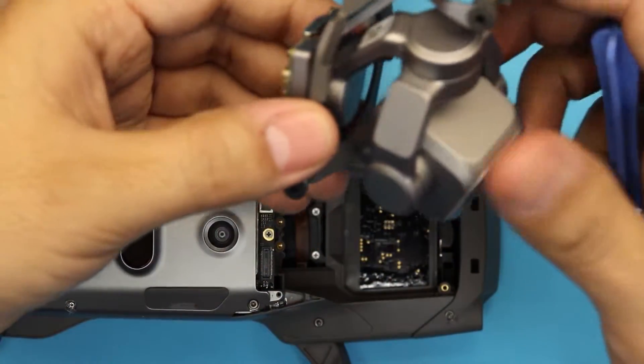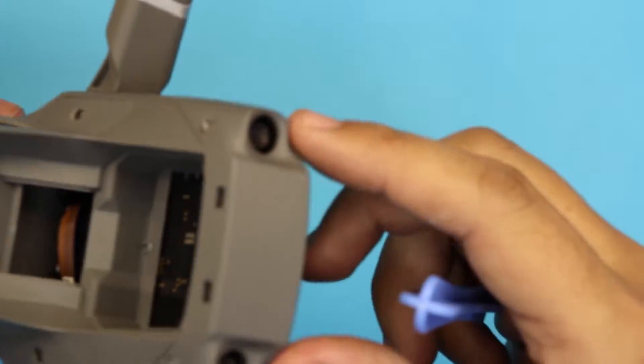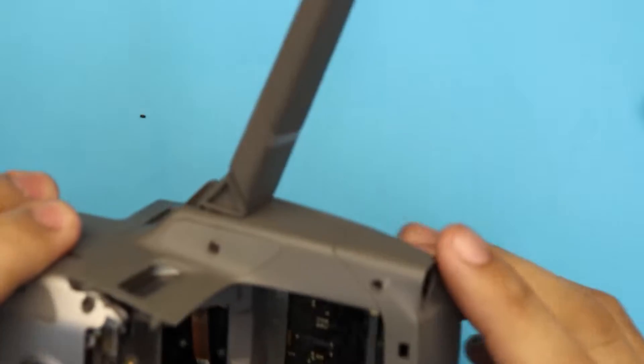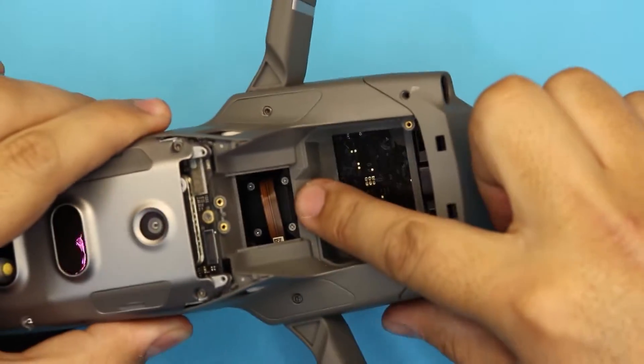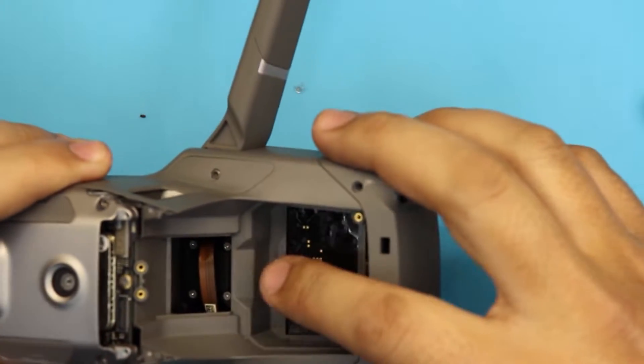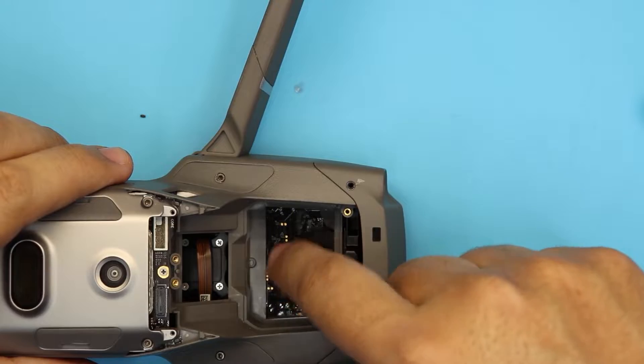There's your gimbal. Next, we're going to remove the front cover which has the two sensors. You can already see the IMU is right there — it comes right on the top plate.